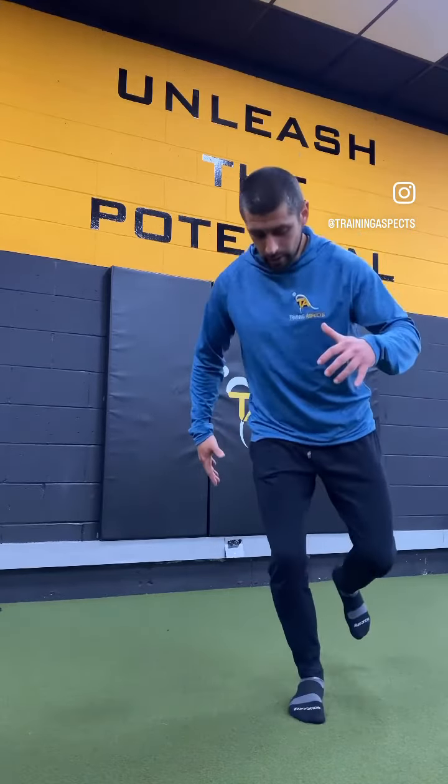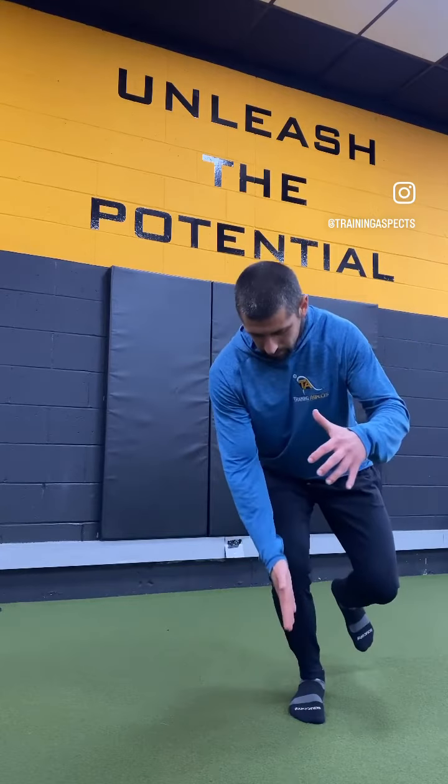Anytime you're doing a jump, any type of landing mechanic, single leg right through here — make sure everything's lined up: ankle, knee, hip.